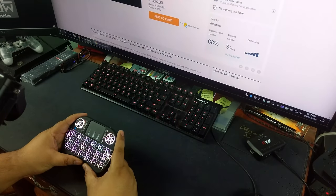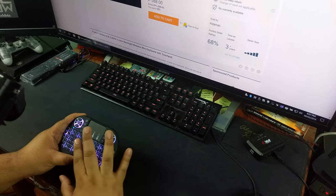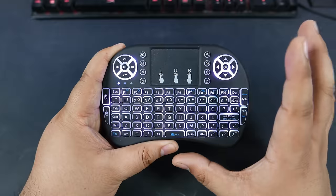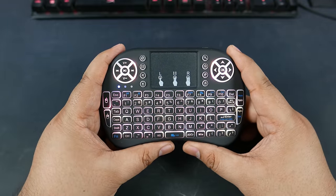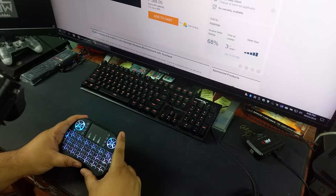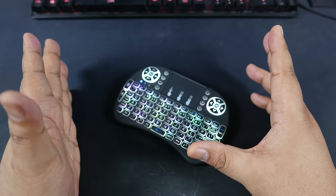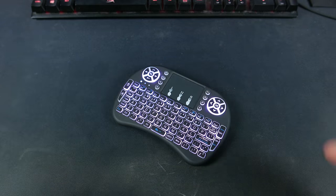But the only feature I know that hasn't been documented before is the RGB cycling — exclusive from me, you get RGB cycling. Check this out if you want. It's a pretty handy product for wireless control of your computer. I'm Alex from ATechnoClass.com — thanks for watching and see you guys next time. Bye-bye.